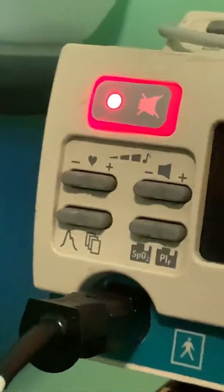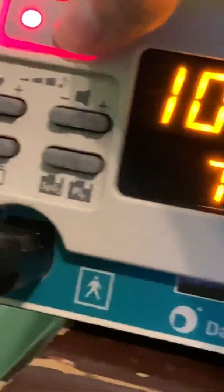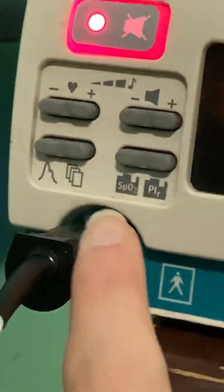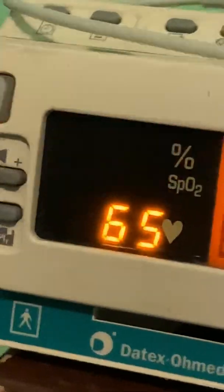To set the all mute, you press this button very quickly three times. I think it did it. You see that flashing bell? That means the alarms are silenced indefinitely — so the patient can desaturate but it won't alarm.